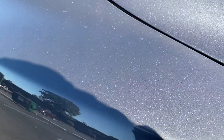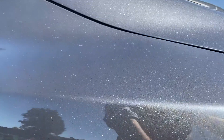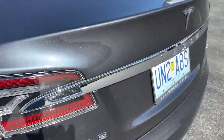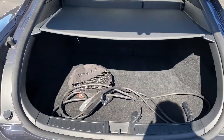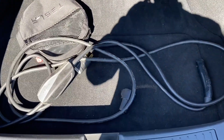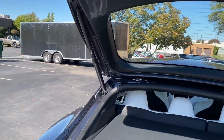Charge for it, obviously. So the other charger, I believe, is inside. I'll charge this thing when I get back from driving it.